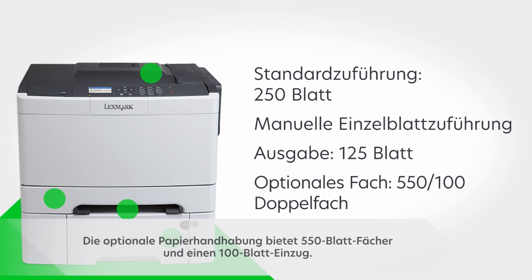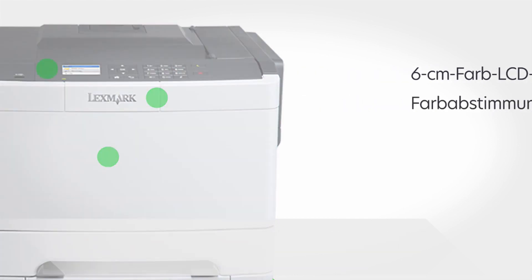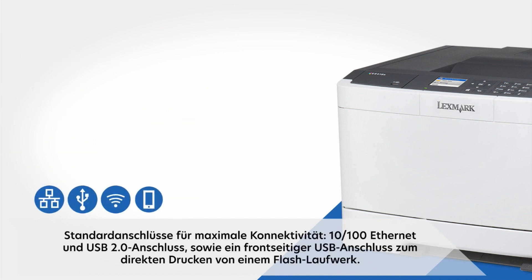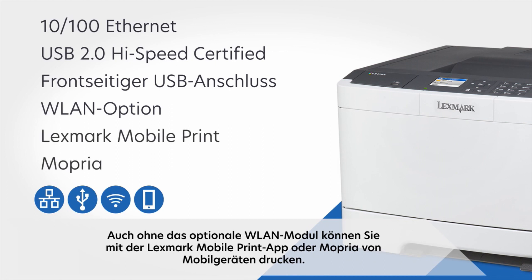The CS417DN features a 2.4-inch color LCD screen for device monitoring and control, plus color matching tools and Pantone calibration for accurate color. It connects through full compatibility with nearly every operating system and network. Standard ports support maximum connectivity — 10/100 Ethernet and USB 2.0 — plus a front USB port that lets you print directly from a flash drive. Even without the optional wireless module, you can print from mobile devices using the Lexmark mobile print app or MoPria.